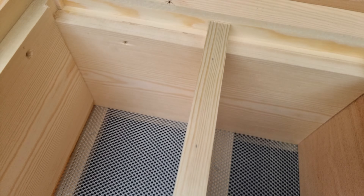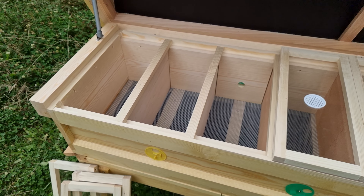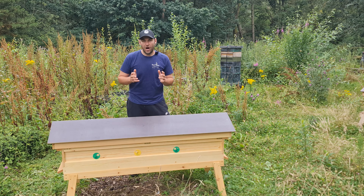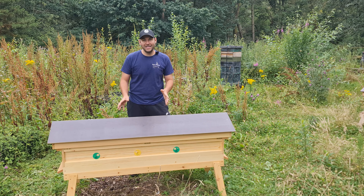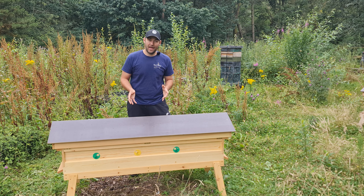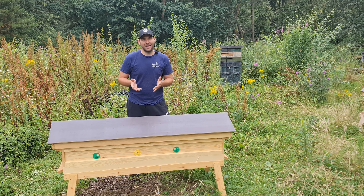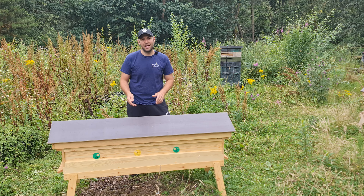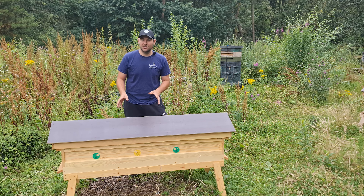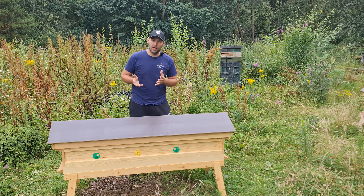Everything fits together so nicely on these hives — you can see it goes right up to the edge and everything is a very tight fit. Really good workmanship. So that's a little overview of what the queen rearing hive is all about. I'm going to get eight colonies in here, probably going in at about two or three frames with newly mated queens, and let the colonies build up. I'm going to try and get eight nukes through the winter, and I'll do future videos about that — so if you're interested to see how I build up the colonies, please hit the subscribe button.